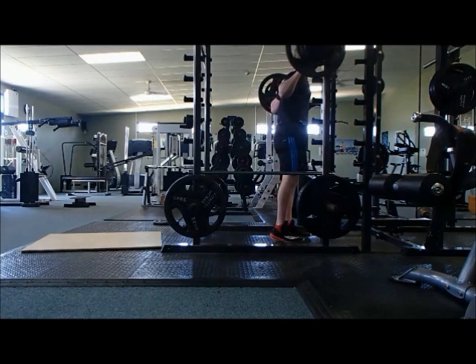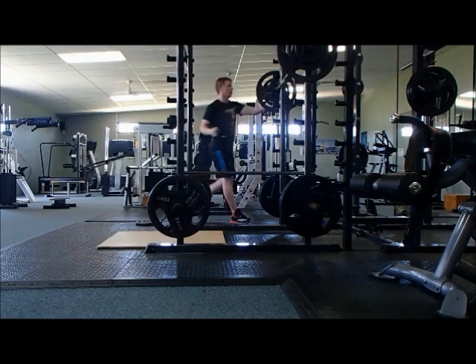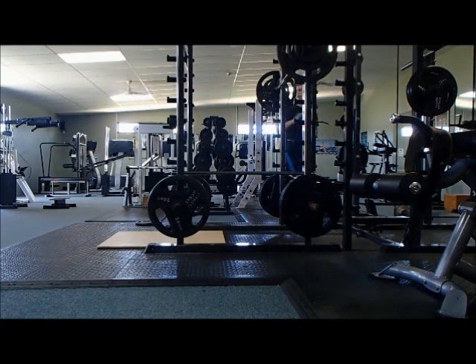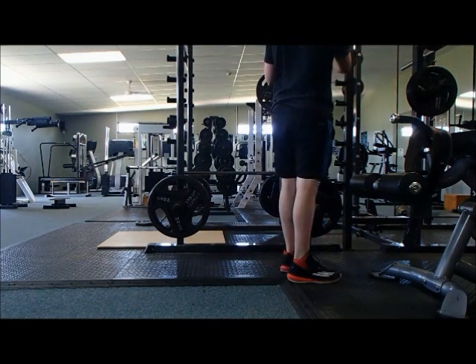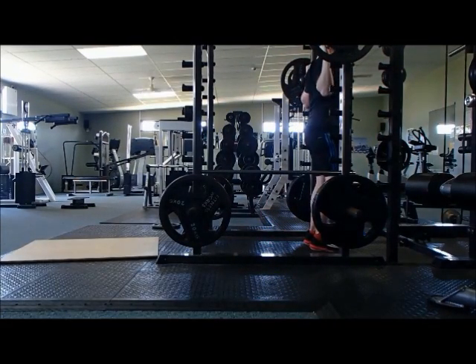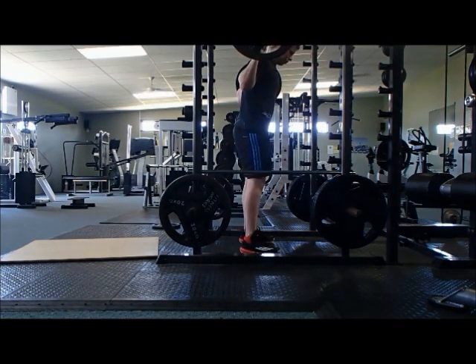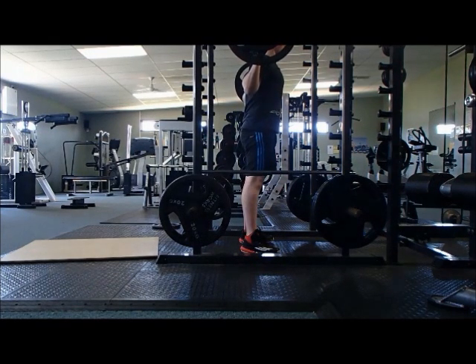Now you're at the top of the pyramid. What you then do is repeat that 90 kilos again for 1 to 3 reps, and then you go back down. On the way back down, your rep range increases. So you basically reverse the ascent: 90 to 80 to 60 kilos. That's the straightforward 3-set version of pyramid training.